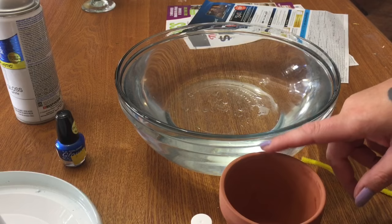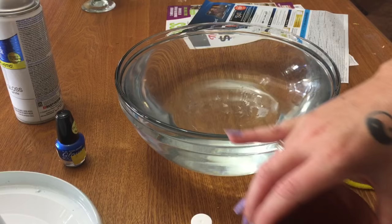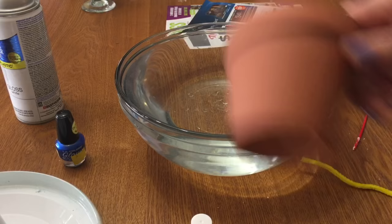Now you need a big bowl — I suggest a glass bowl. This is a Pyrex. You want the bowl to be full of water; you want the water line to be about half an inch to an inch above the top of your little pot, because you don't want your pot to bump the bottom of the bowl when you dip it — that can smudge your polish and it won't look as nice. So fill your bowl up with water to dip your pot.